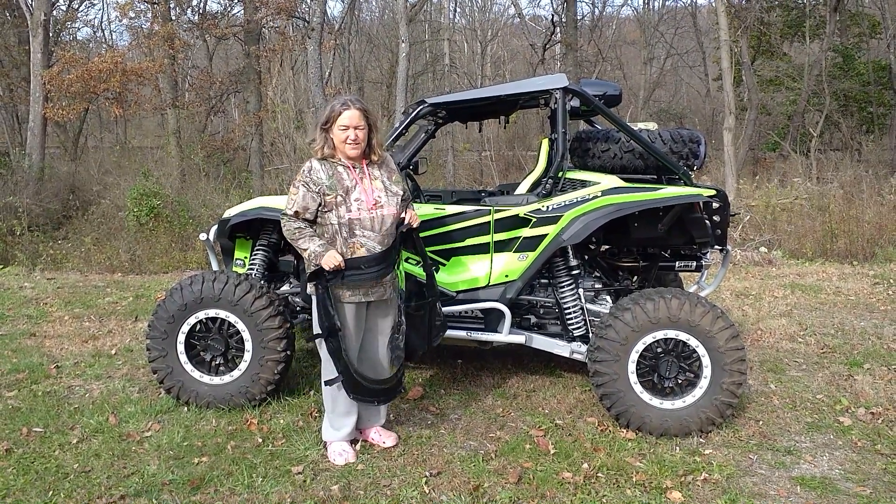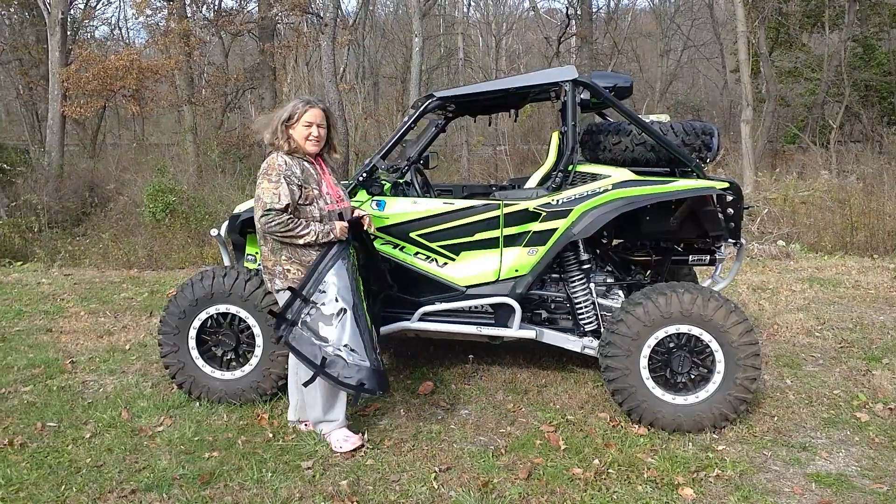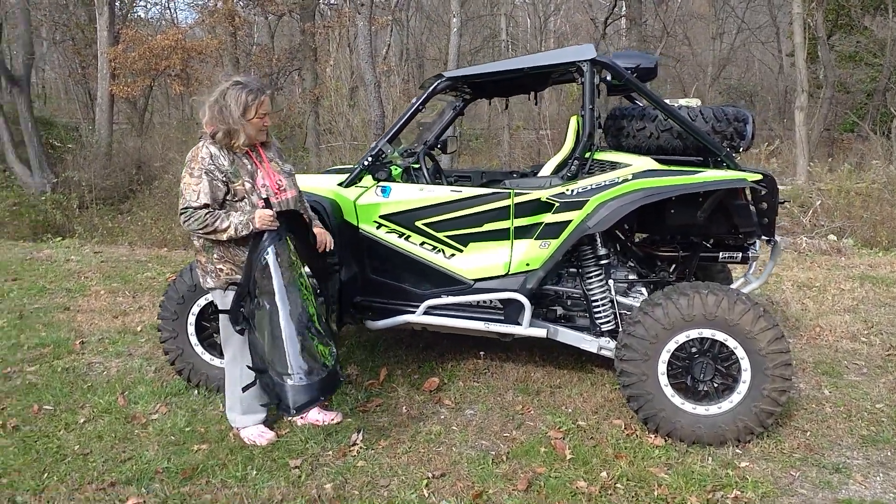Hi there, Sherry from Side-by-Side Enclosures. I'm here for the installation video for the Honda Talon two-door.